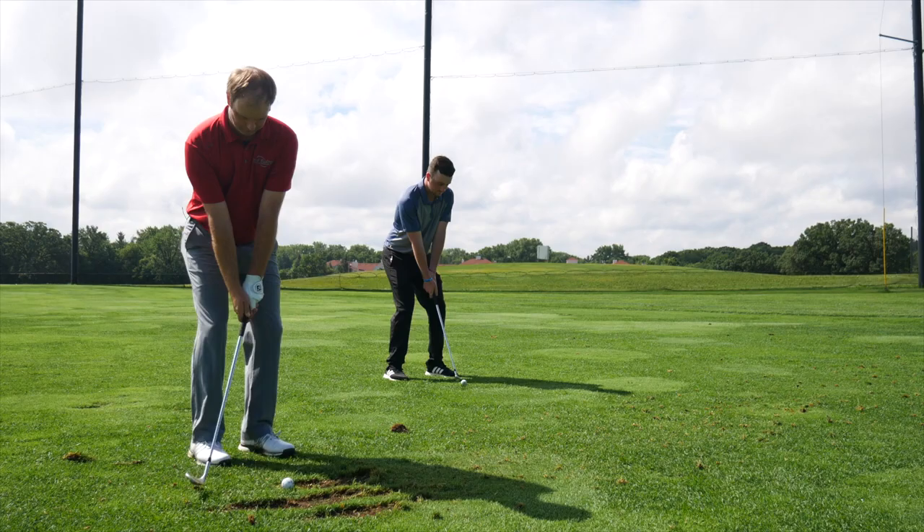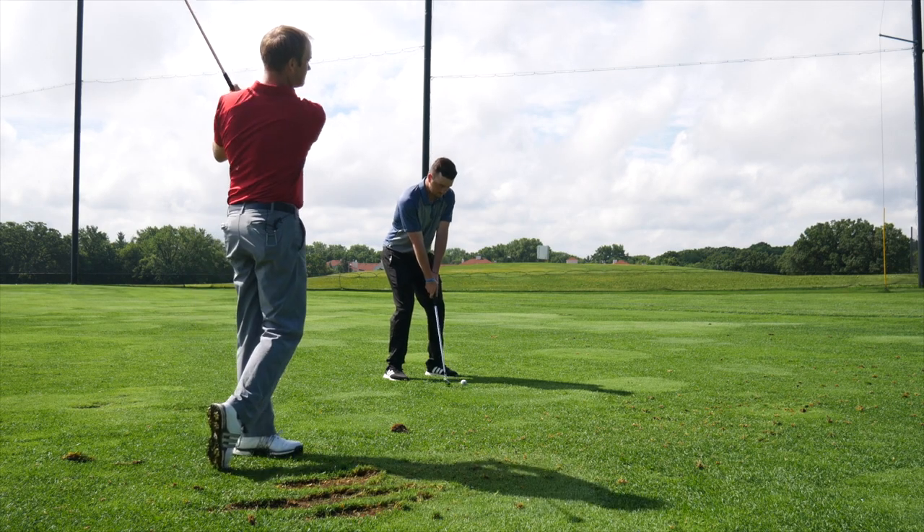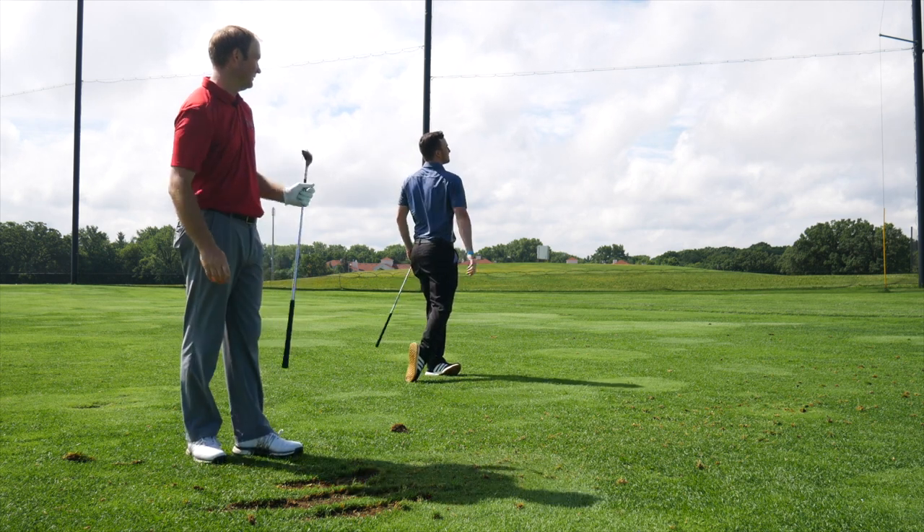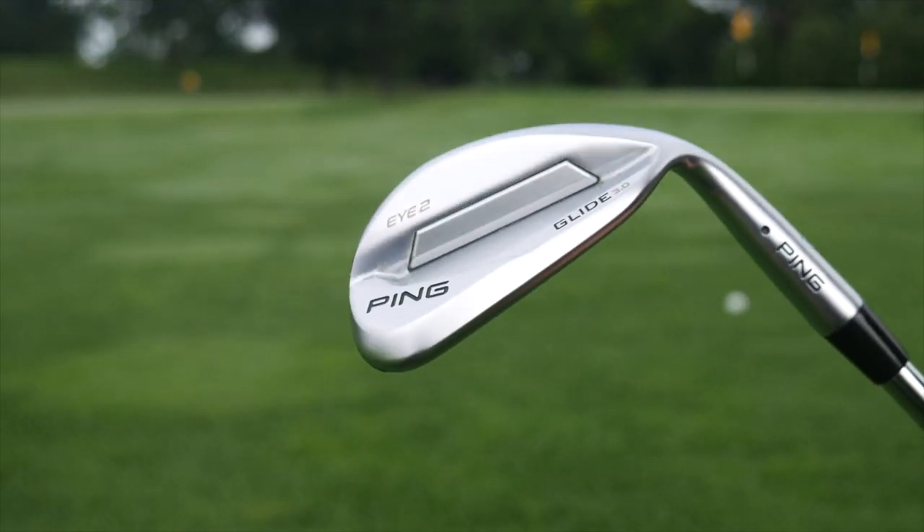Hey golfers, Drew Mahold here with Second Swing Golf. I'm joined by Thomas Campbell, one of our master club fitters. Today we're outside trying out the new Ping Glide 3.0 wedges, and Thomas is really excited about these.